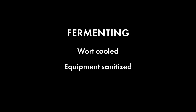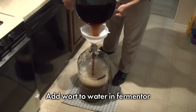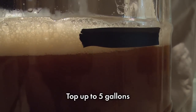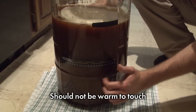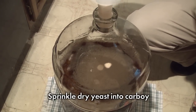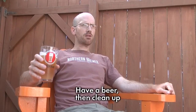When the wort in the kettle is cooled and the fermentation equipment is sanitized, it's time to fill the fermenter. First, add two gallons of cold water to the sanitized empty fermenter. Next, pour in the cooled wort, leaving behind any thick sludge that's accumulated in the bottom of the kettle. Finally, add more cold water to bring the total volume to five gallons. Seal the fermenter and gently rock back and forth for a few minutes to mix the wort and water and to aerate the wort for fermentation. The side of the fermenter should not be warm to the touch. Now it's time to pitch the yeast — if you have dry yeast, sprinkle it on the surface of the wort. Seal the fermenter, fill the airlock with sanitizer, and move the fermenter to a dark, quiet spot. Now take a break, let the yeast do the heavy lifting, have a beer, then clean up.